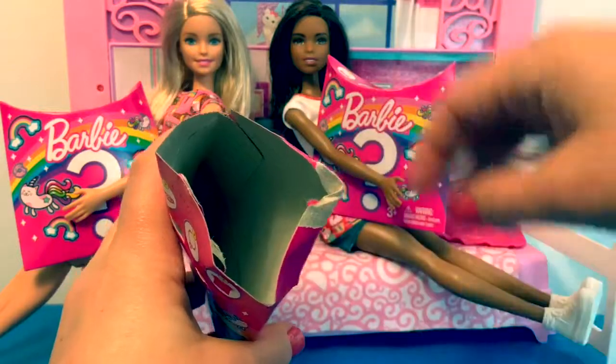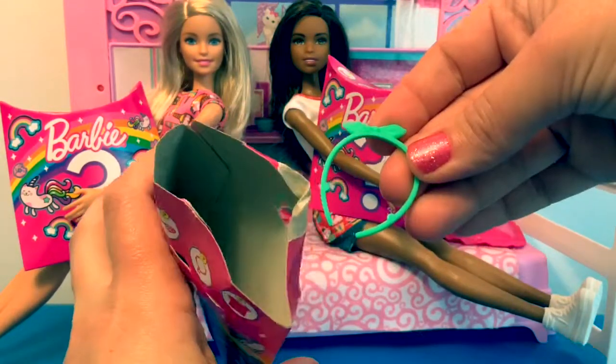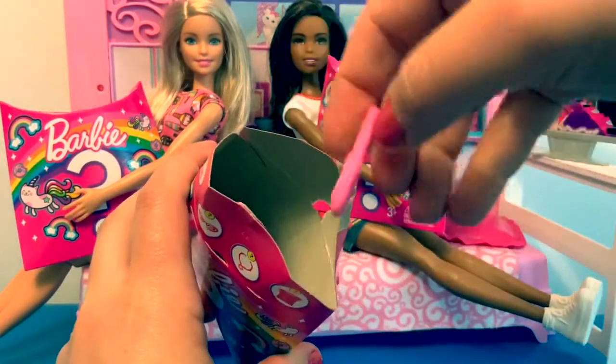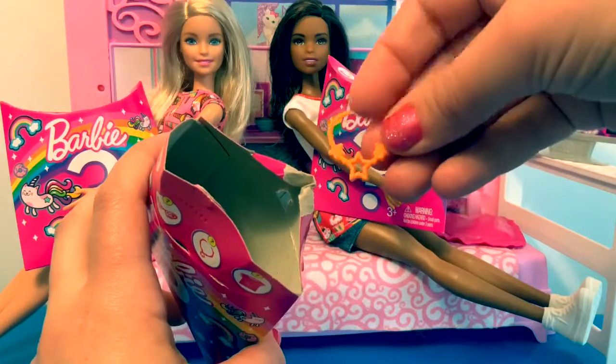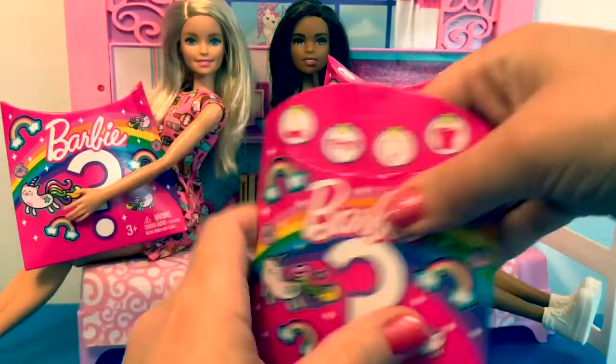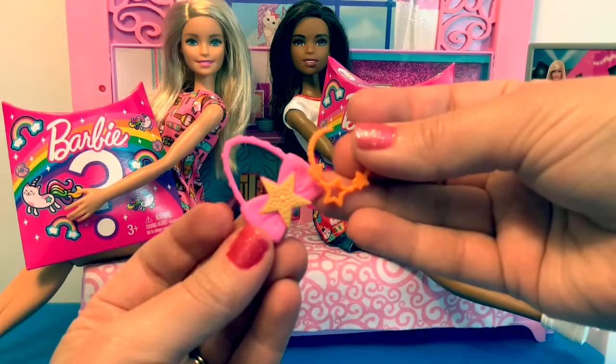Here's a little flyer. And in this one, we have the same accessories: a headband, a little purse, and a necklace. In Spanish, these are estrellas. Stars.